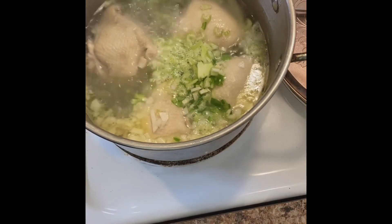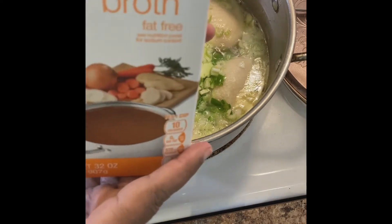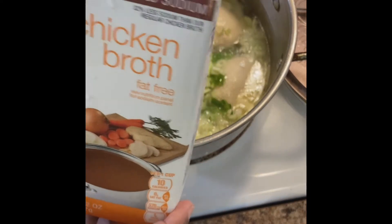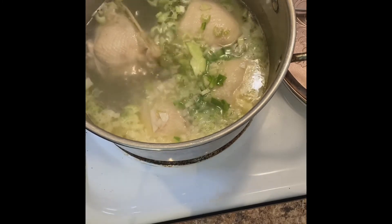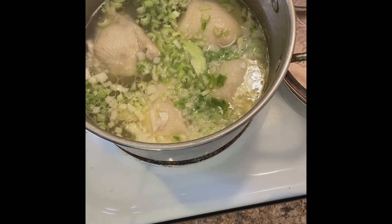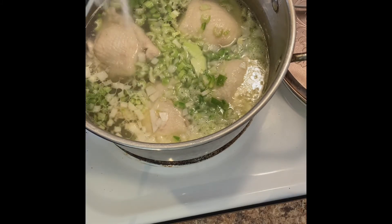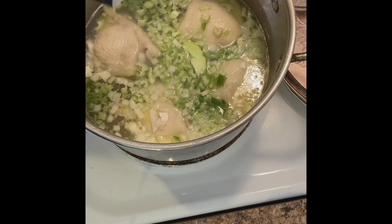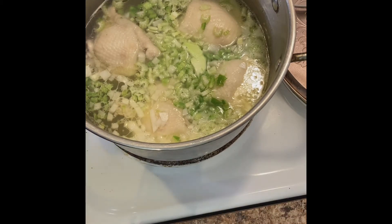I'm also gonna add some chicken broth — just regular chicken broth, reduced sodium — maybe about a cup. It just gives it more flavor. I'm gonna put a little salt in this, but you can add however much you like, just add it to your taste.